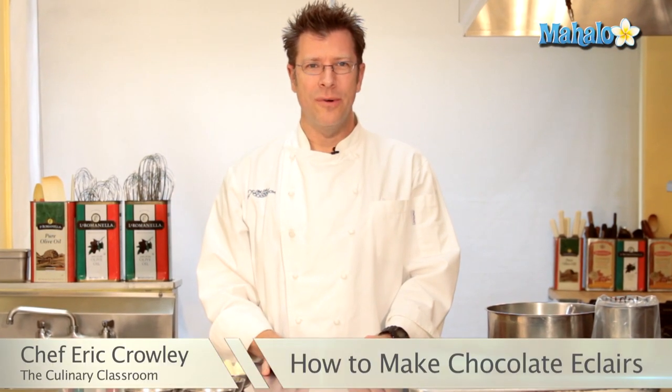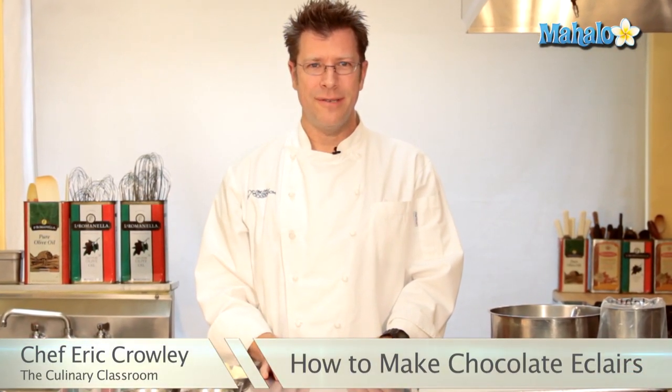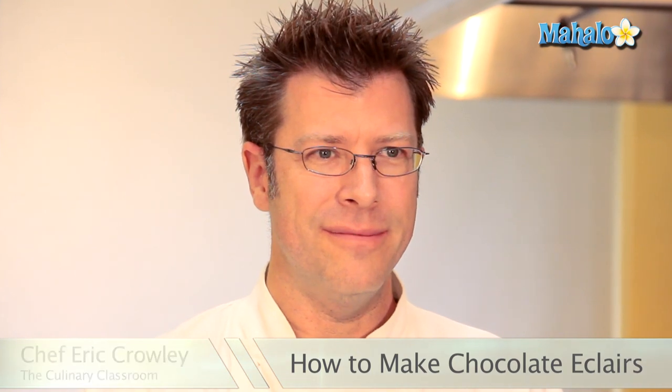Hi there, I'm Chef Eric Crowley, owner of the Culinary Classroom in Los Angeles, and today we're going to make eclairs. Let's get started.